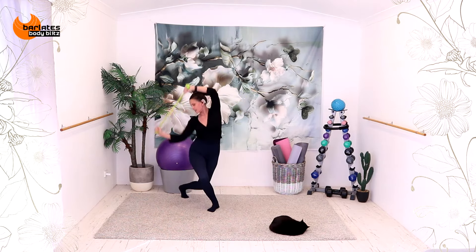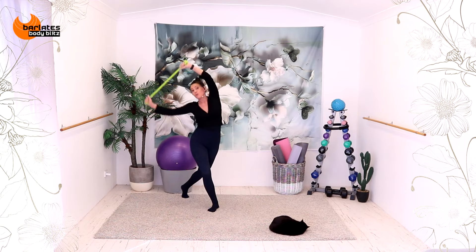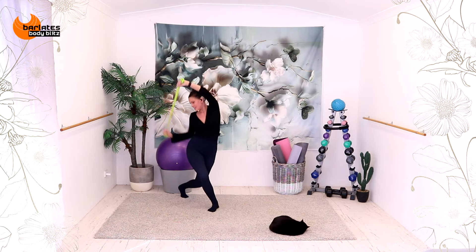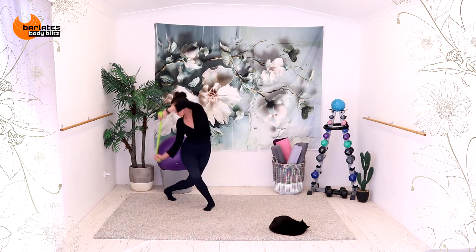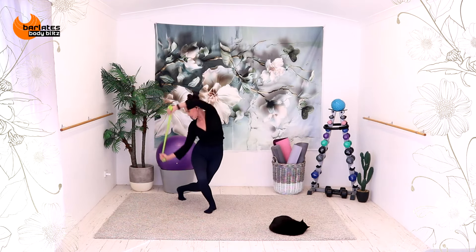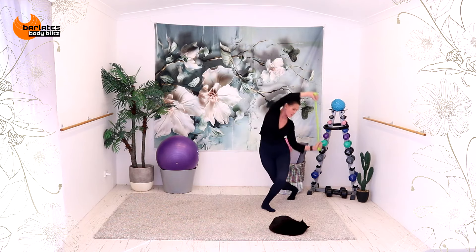Stay down here. Pulse and pull. Now row the elbow behind. Pulse and pull. Pulse and pull. Eight, seven, six, five, four, three, two, one. Across. Across. Step curtsy. Step curtsy lunge. Step curtsy lunge.